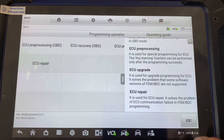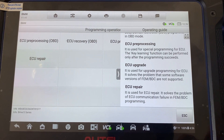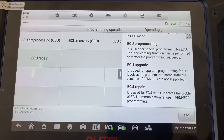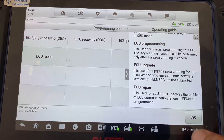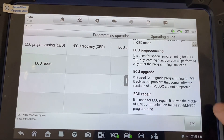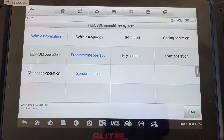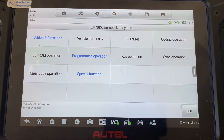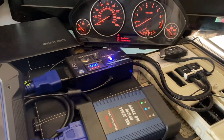ECU upgrade is used to upgrade programming for ECU — it solves the problem that some software versions of the FEM BDC are not supported. So that is how you check if your FEM BDC is supported. You can do that through OBD without even taking the FEM out, or before you begin the key programming process. Thank you for watching.